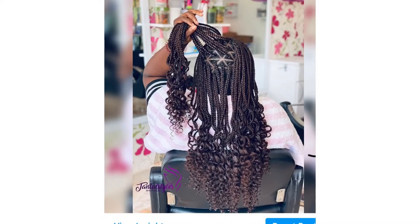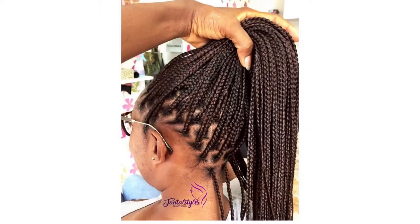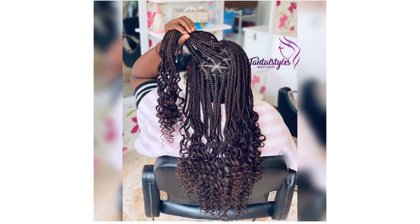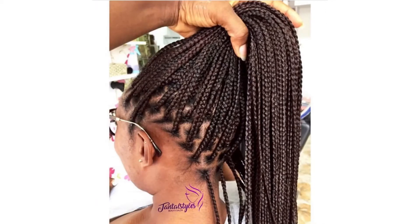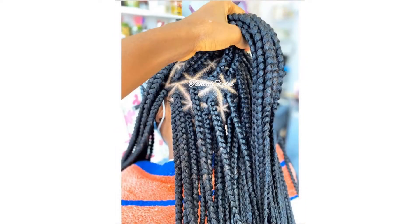So you can have box knotless braids or box knot braids, just like you can have triangle knotless or triangle knot braids. Box or triangle is basically how you cut or part the hair. Number one, knot braids come with a knot at the base or root of your hair. Number two, it's sometimes painful depending on your stylist or hair braider.